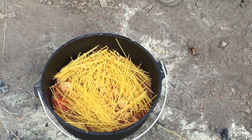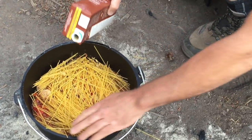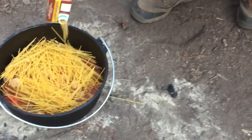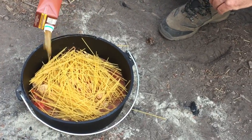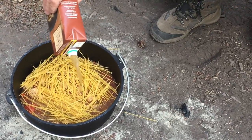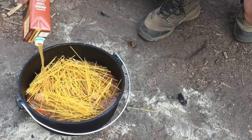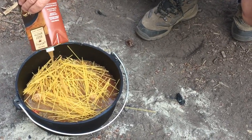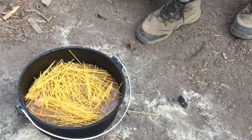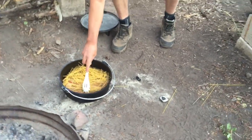I have more beef broth here, so what I'm going to do now is pour beef broth over everything until the spaghetti noodles are pretty much submerged. I'll just put that whole container in there. Then let's give it a stir and soak those noodles down in there.